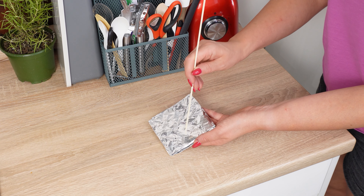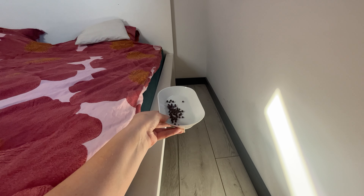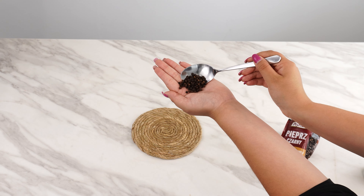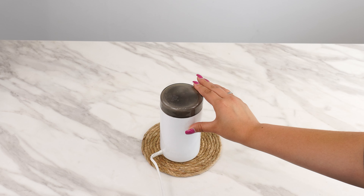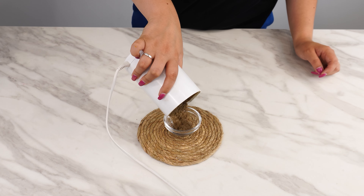Put black pepper under your bed — it might sound strange, but it actually makes a lot of sense and can solve many problems. All you need is one tablespoon of whole black peppercorns. Toss them into a grinder and grind them up. Freshly ground pepper has a better aroma than pre-ground pepper you buy at the store.